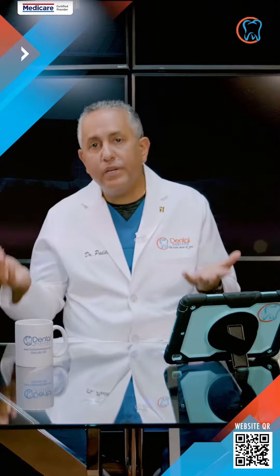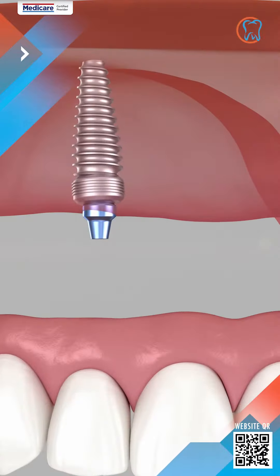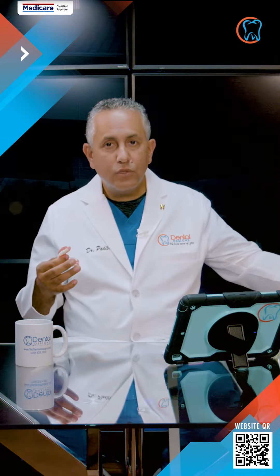Over-dentures are when patients have either already had dentures or they're in the process of getting a denture and they don't want things to move as much. We provide them the alternative of over-dentures over going into something fixed, which can be double the cost.